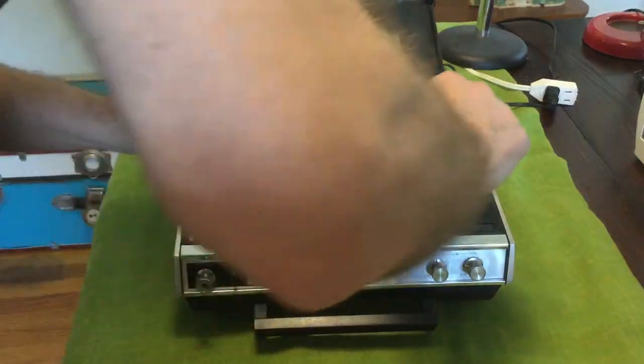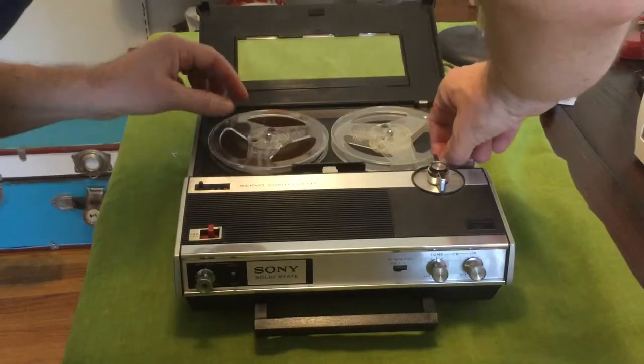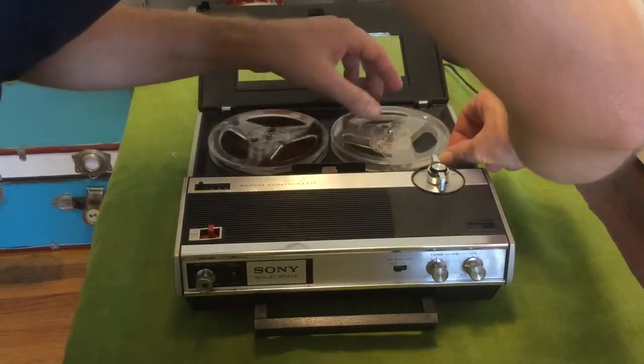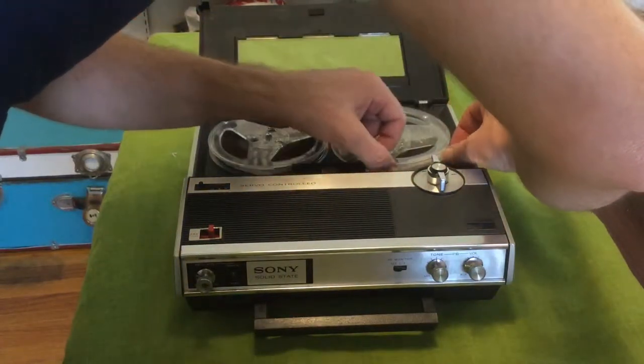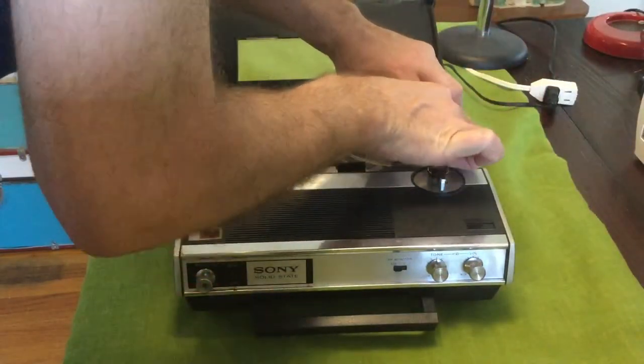The trick with reel-to-reel tapes is threading it correctly. This is actually not very complicated compared to my Pioneer RT-707, where you really have to make sure you put it the right way. This one just kind of goes underneath everything.